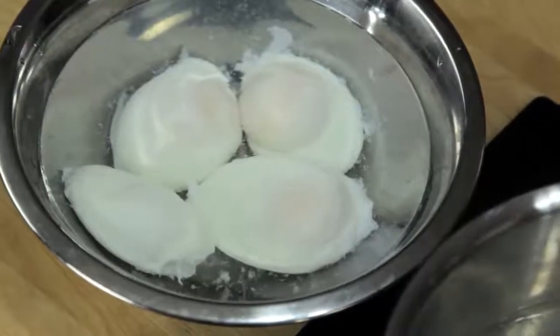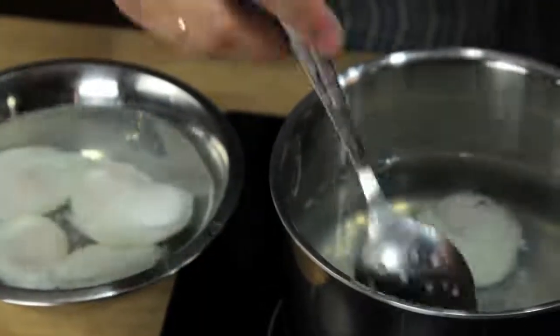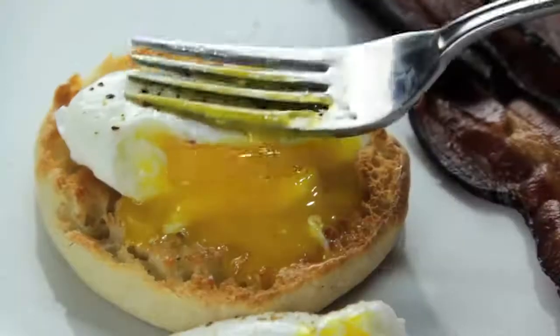You can even cook them ahead of time and store them submerged in cold water in the fridge for up to a few days. To reheat them, just transfer them to a bowl of hot water for a few minutes just before serving. FoodLab signing out.